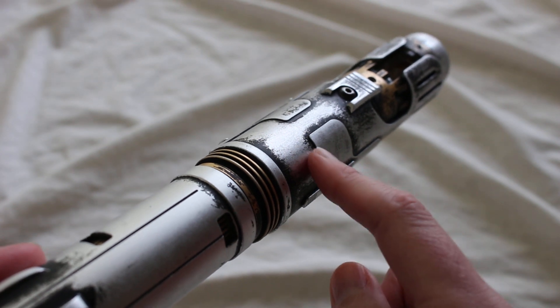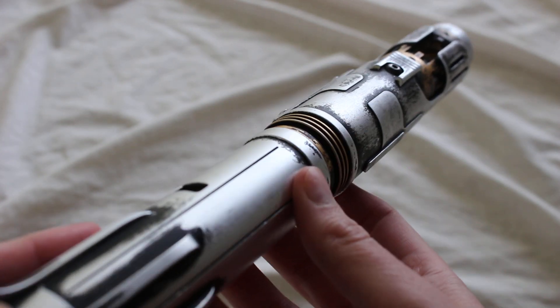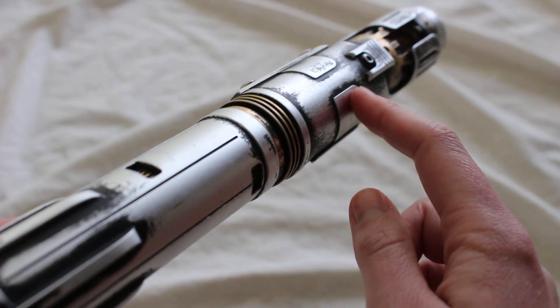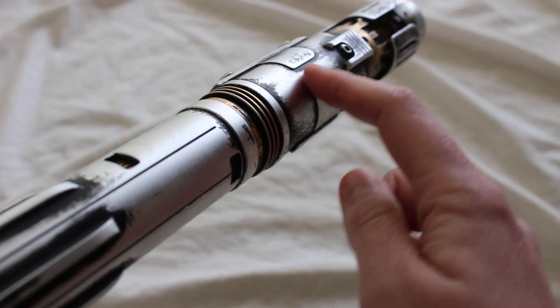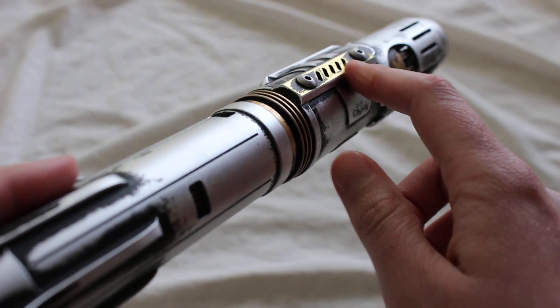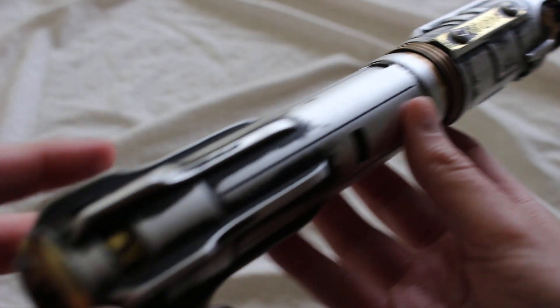You can really see more depth to the hilt and the layers — like this part's raised, but adding that black there really makes it pop. It also ties all the different colors together in a certain way.